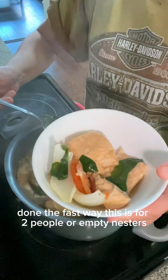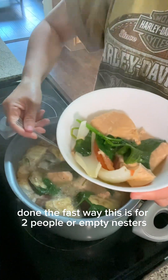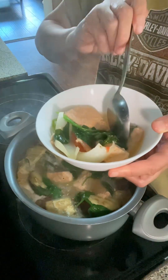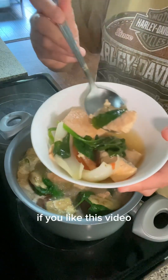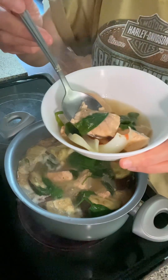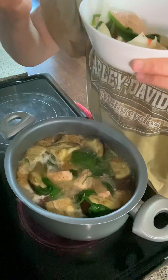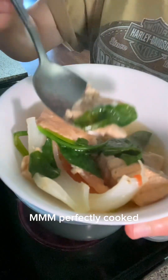Done the fast way! This is for two people — we're empty nesters. If you like this video, kindly like, follow, and subscribe. Let me try it — mmm, perfectly cooked, it's not overcooked. Look at that!